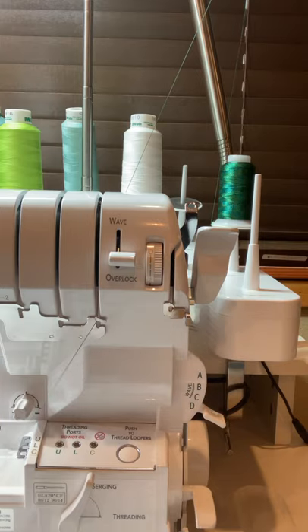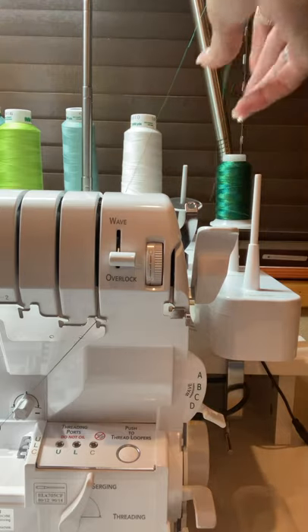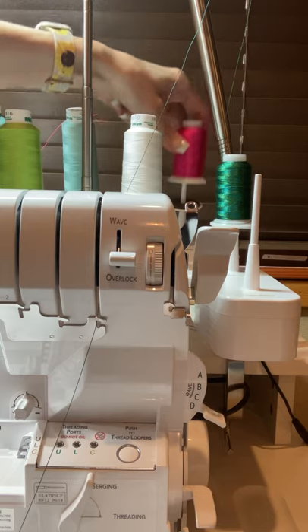In other stitches you need to be aware of how you're threading, and the best way to do that is to keep these quick reference thread guides handy. I laminated mine — there are three pages front and back and they are excellent reference tools. I don't know how people would remember which way to thread things without them.